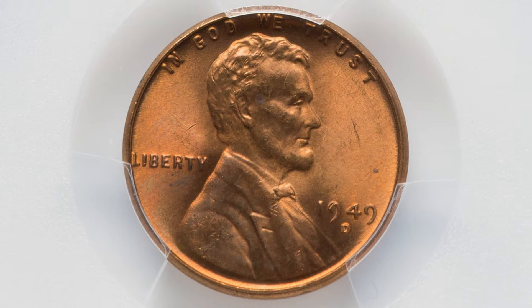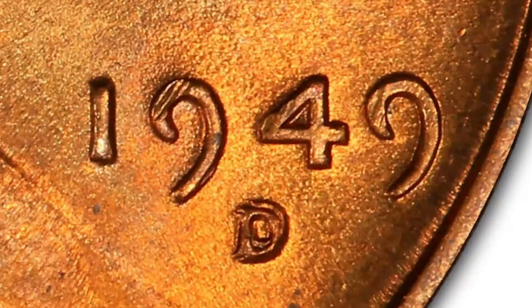Moving on to a later date — 1949. The D mintmark on this coin has been repunched. Here is an example of what you want to look for on the 1949 Denver minted wheat penny. This coin ended up selling for $288.